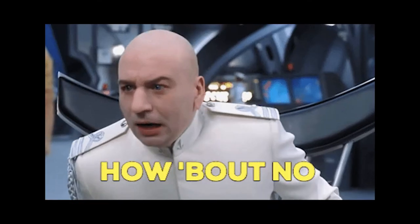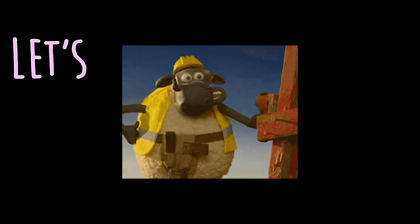Overpriced wall sconce? How about new? Let's build it.